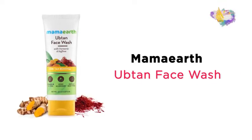Hey guys, my name is Shirpi and today I have with me a product which has helped me deal with my tanning issues. I have here the Mama Earth Uptan Face Wash. If you're someone who has skin issues specifically related to tanning, then I highly suggest you keep watching this video.